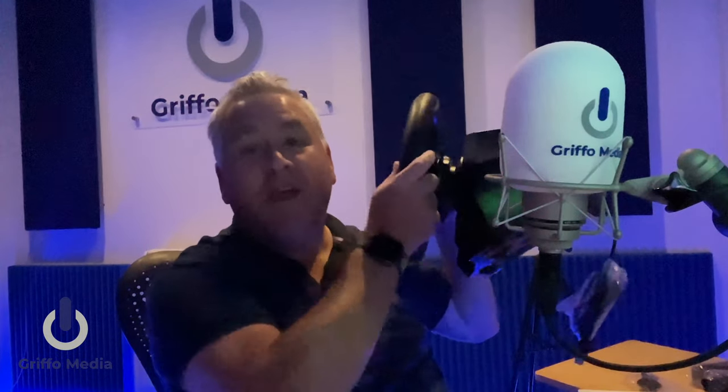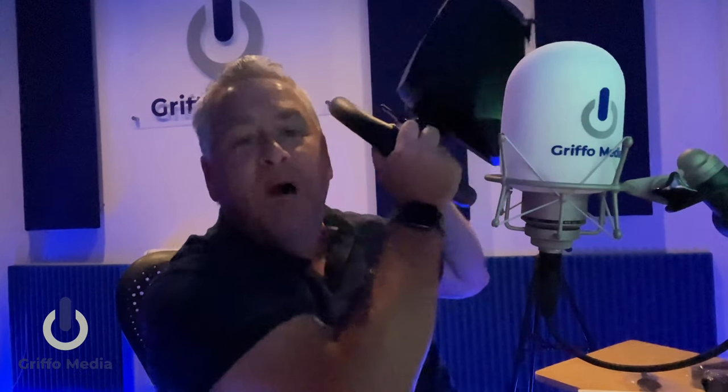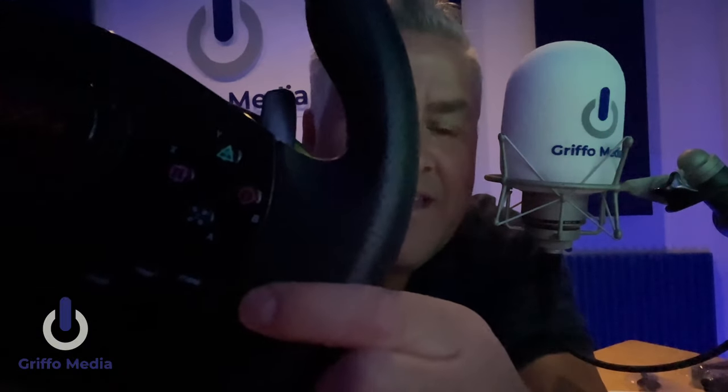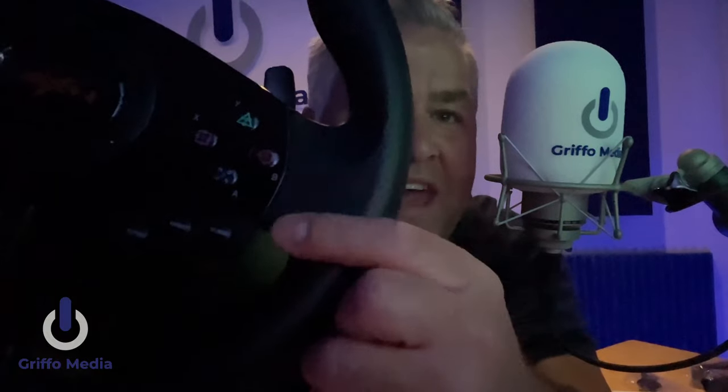Starting with the wheel itself — there's a real weight to it. When you buy a wheel at this price point you're expecting something light and flimsy, but the build quality is absolutely stunning. It very much has the Logitech G29 about it for me, and the size of the wheels is probably identical. The good thing is that because it cross-formats Xbox and Sony PlayStation consoles, you get both sets of buttons — triangle, square, circle, plus X, Y, and so on.